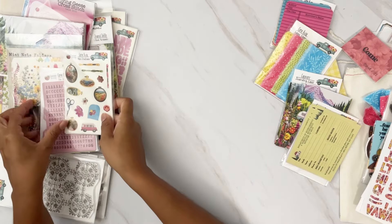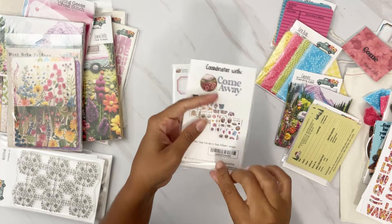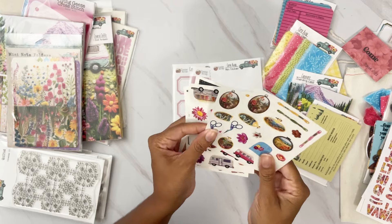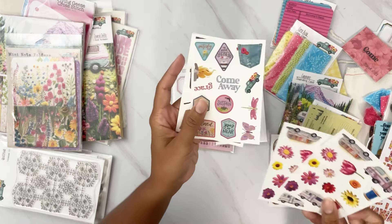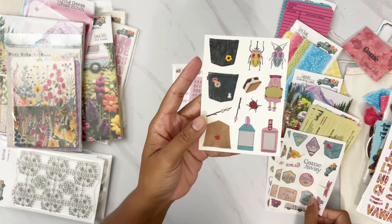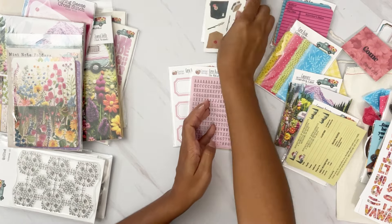Then we have some clear stickers — you're going to get four different clear mini stickers and two of each. A lot of these are images from the die cuts and stickers already. We have dragonflies, butterflies, denim pockets, bugs, and tags. You get eight pages of these in total.